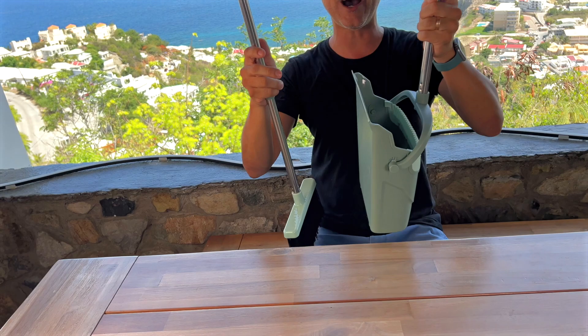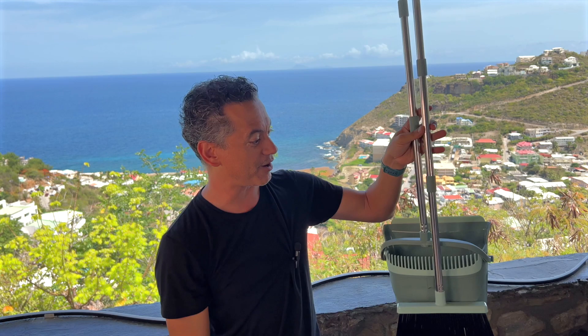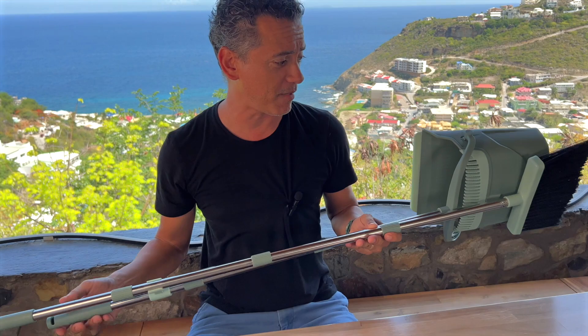It just feels light. Super easy. And look at that — it just tilts up. And then once you want to put it all together, there's that little clip, and then you've got both of them together ready to be stored away.